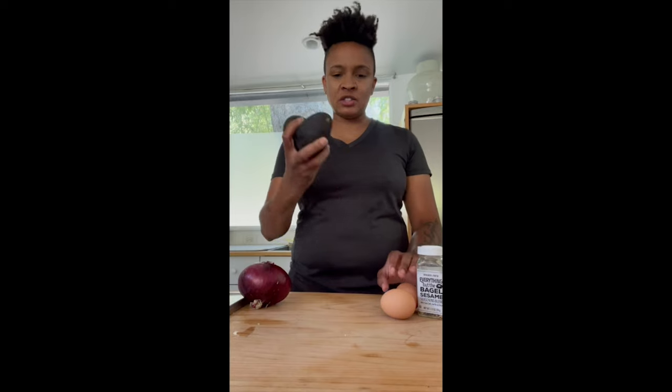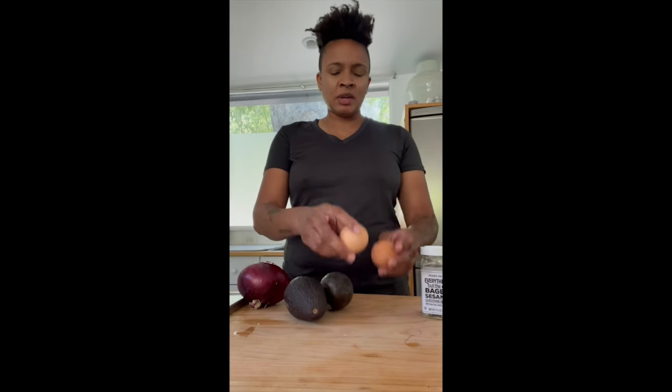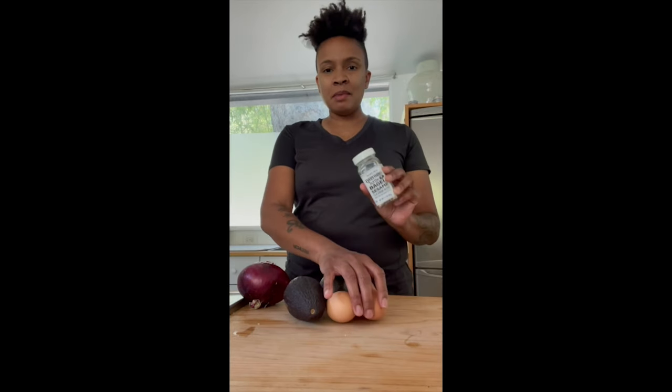I found this recipe somewhere on the internet and I kind of added my own little twist to it. So what you need to start is two avocados, two eggs, and some everything seasoning. Let's get the bread started.